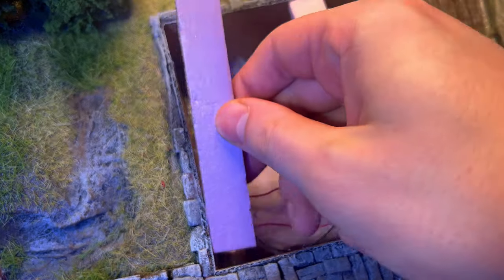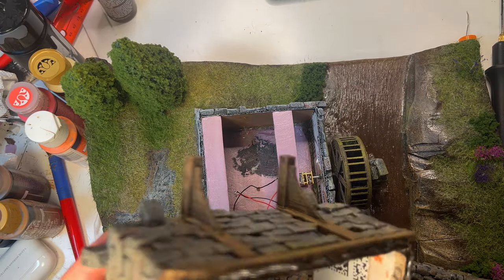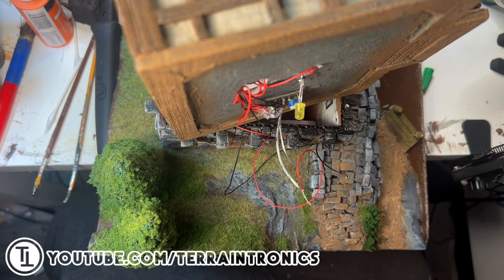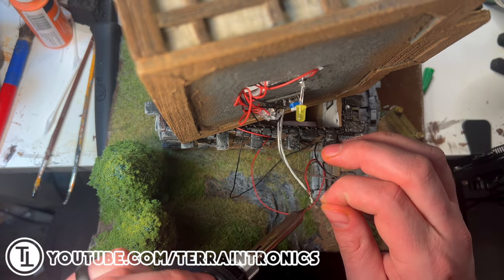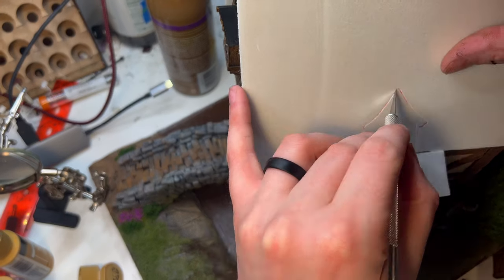When that was good and settled, I glued down the ground floor of the piece. I'm no stranger to wiring lights, but Terrain Tronix was having a sale and I picked up his Conway Castle board, which allowed me to change the brightness of four LEDs in tandem. It's super simple and it's a really cool addition you can add to a project.